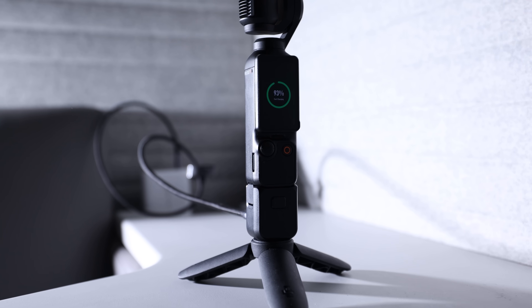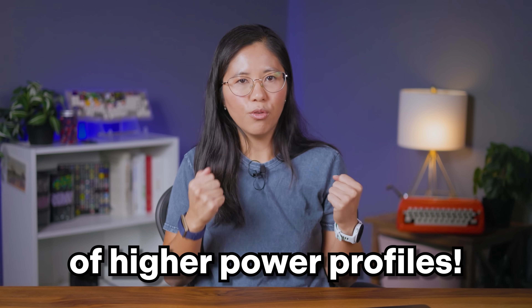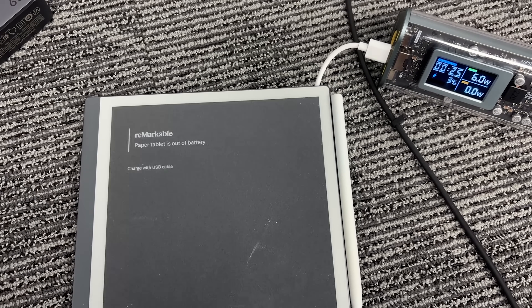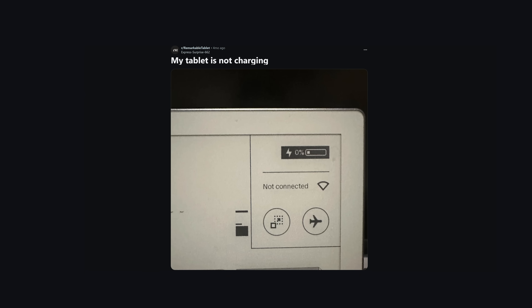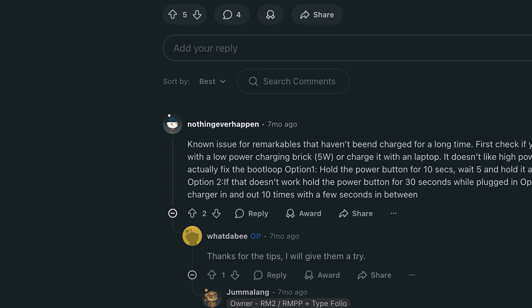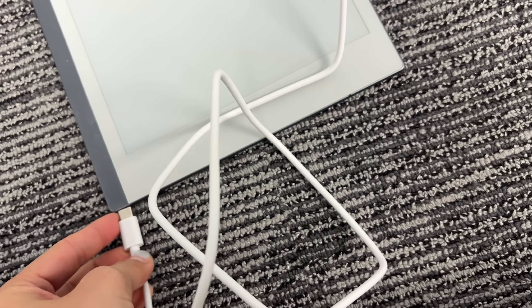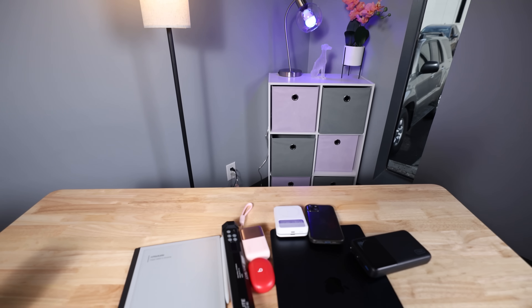If you've got something you want to charge quickly, you have to use a USB-C cable capable of higher power profiles. Back to my Remarkable tablet - when it's dead, it doesn't request a power profile for some reason. I've read countless Reddit posts on people trying to revive their dead tablet, and all the recommendations suggest connecting it to a computer's USB port or those old power bricks you get for free at events. Using an A-to-C cable fixes the problem because it defaults to the slowest speed.